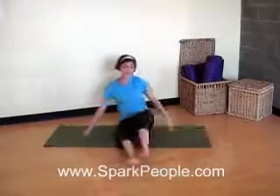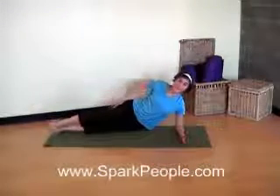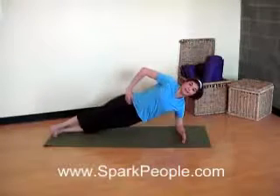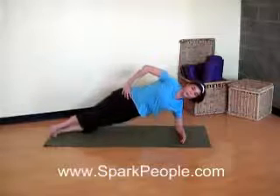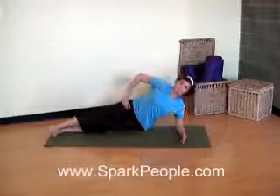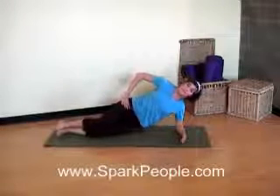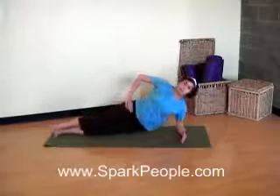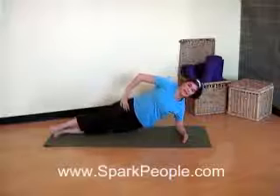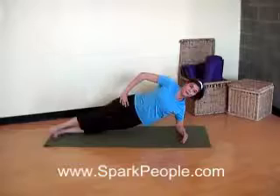Let's go ahead and switch that over to the other side, starting with those hip lifts. Body in a nice straight line. Elbow directly underneath that shoulder. Feet stacked. Hand on the hip. Abs in tight. Exhale, lift those hips up. And inhale, slowly release. Keep that belly nice and flat. You're pulling that belly button in towards your spine. Just lifting as high as you can with control each time. Remember, bend the knees to make this easier if you need to. That makes your range of motion a little bit smaller. Keep breathing. Two more. And last one all the way up. Exhale, lift. And inhale, slowly release it down.